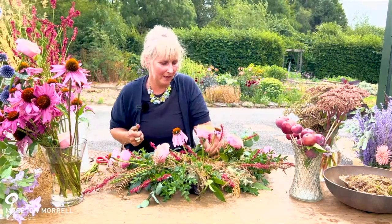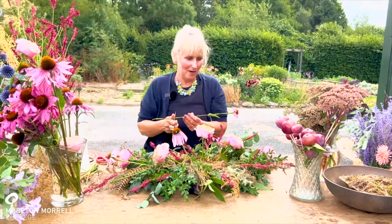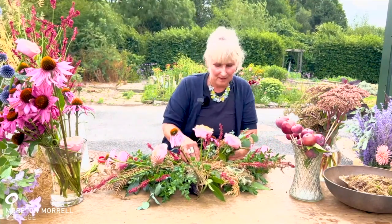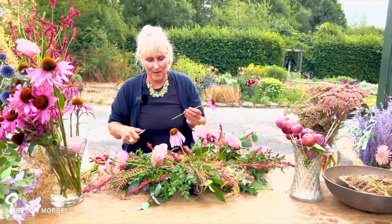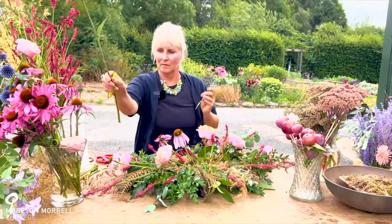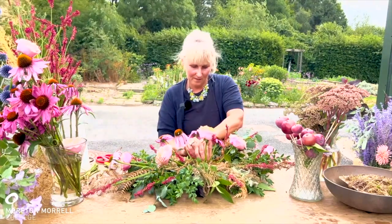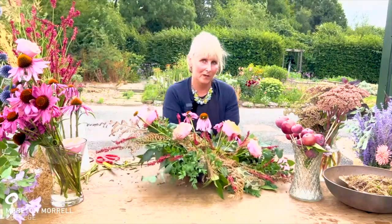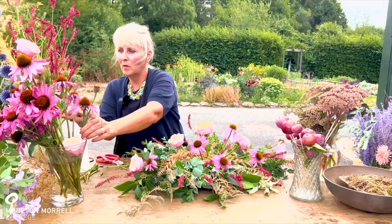Coming through next with these wonderful echinacea — beautiful, aren't they, one of my favourite flowers. Lots and lots of garden materials are available commercially now. You can see I've done an outline with the echinacea, and keep turning it around so that it's equal on both sides.